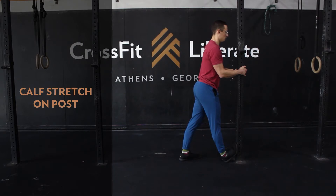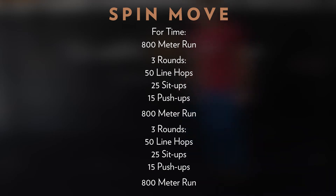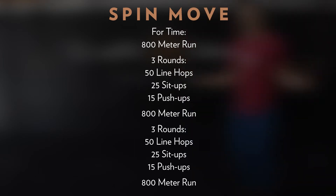Let's take a close look at Spin Move. This is four times: starting with an 800 meter run, then three rounds of 50 line hops, 25 sit-ups, 15 push-ups, another 800 meter run, then three rounds of 50 line hops, 25 sit-ups, 15 push-ups, and finishing with one more 800 meter run. Bodyweight movements dominate this longer conditioning piece.